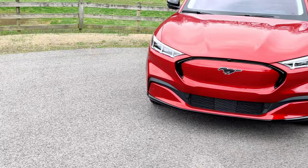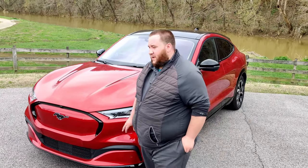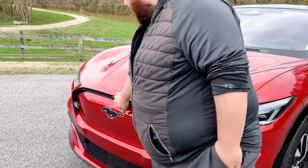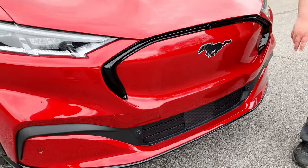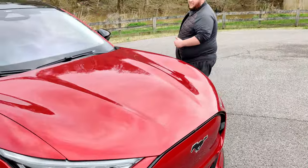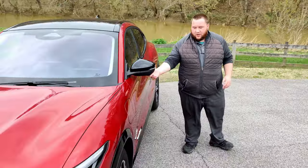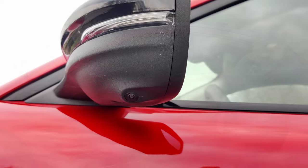Today we're going to be taking it around the block just to check it out. The first thing we're going to look at on the Mach-E is going to be the front-facing camera. It's right here in the middle of where the grille would be. We're also going to have your front sensors. This vehicle does have the 360 sensing as well as the 360 camera. As we come around the vehicle, you're also going to notice that in each of the mirrors there are cameras.